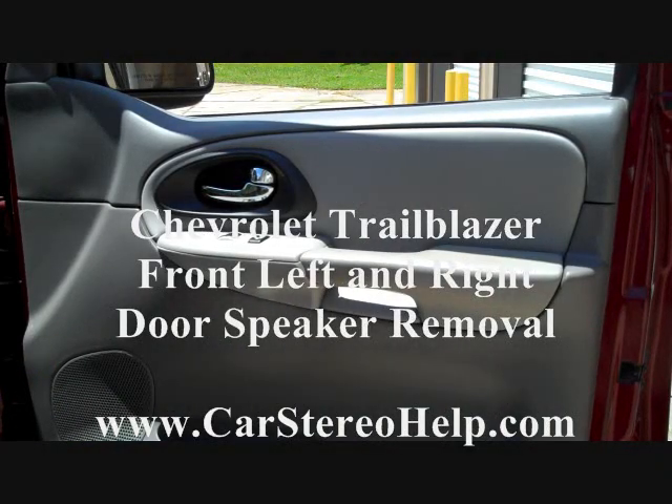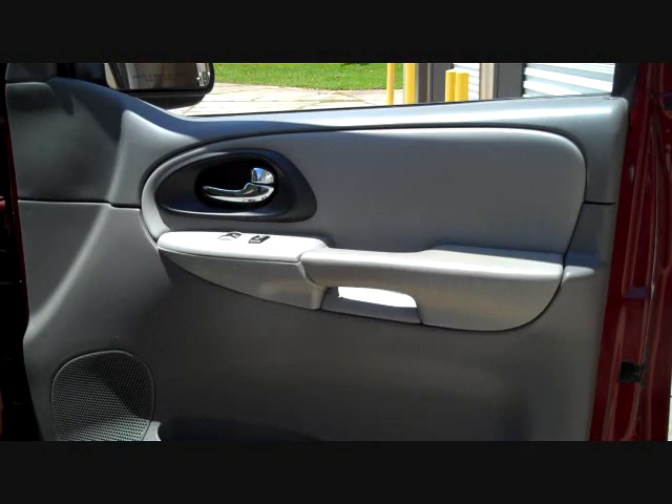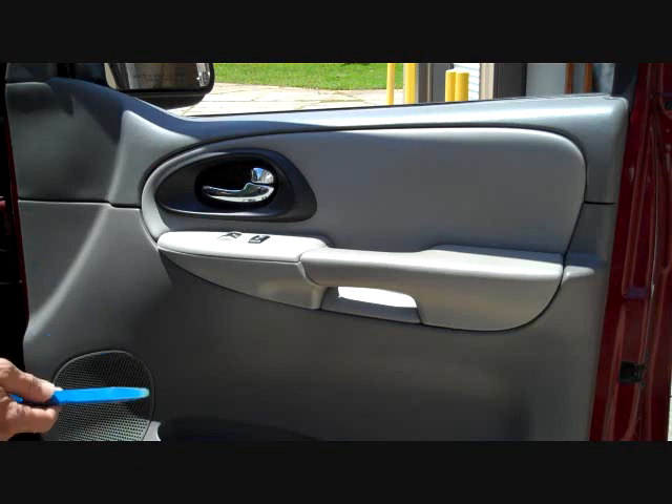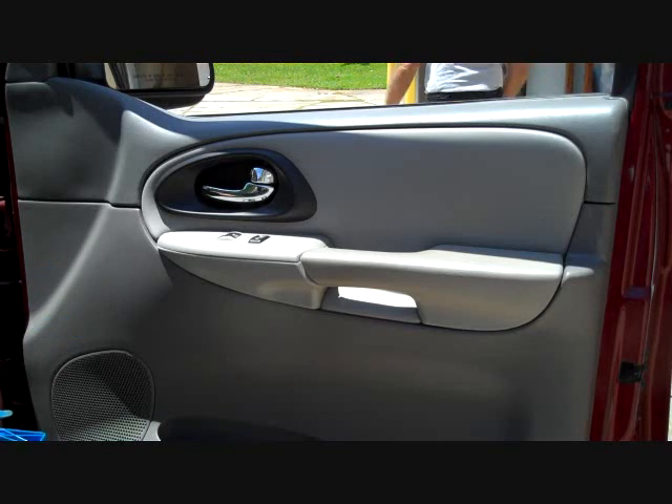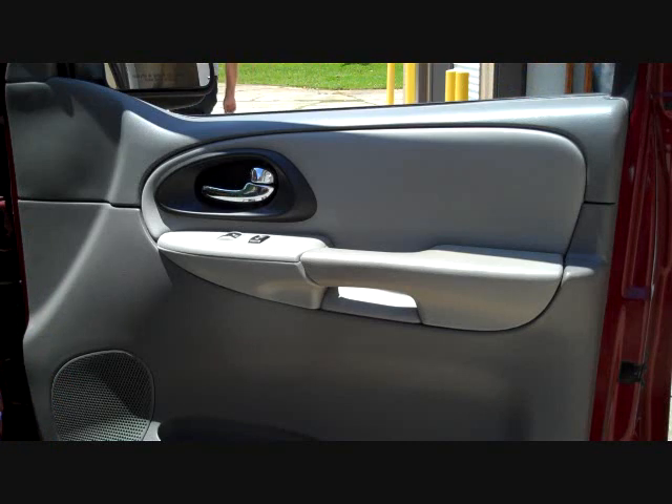Today we have a 2007 Chevy Trailblazer with a speaker issue. Seems like all the speakers work at times and then sometimes one or two drop out, or they all drop out at the same time. We've seen two different problems with this vehicle. One is an FM problem where the speakers drop out or have low audio — if you have that problem, check AM as well. If the AM works fine, then this is not a speaker problem.